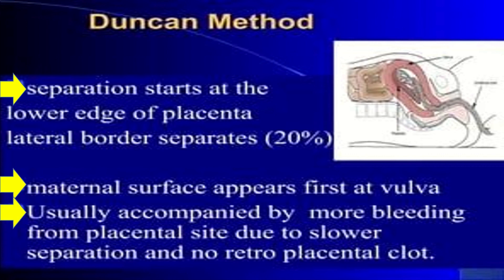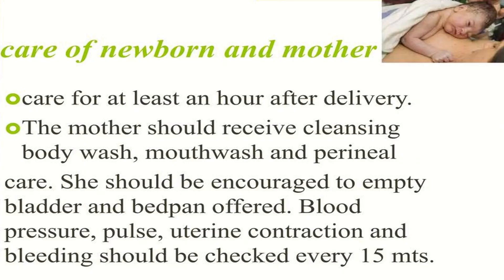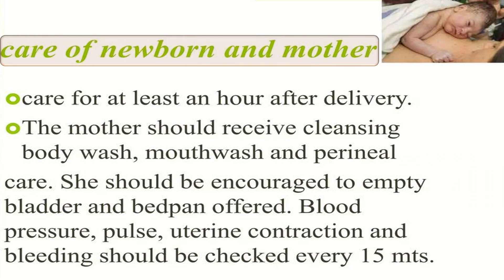In the Duncan method, the maternal surface appears first at the vulva, usually accompanied by more bleeding from the placental site due to slower separation and no retroplacental clot. After placental separation, we should not underestimate the care of the newborn and the mother for at least an hour after delivery. The mother should receive cleansing body wash, mouthwash, and perineal care. She should be encouraged to empty her bladder, and blood pressure, pulse, uterine contraction, and bleeding should be checked every 15 minutes. The baby should be seen by the neonatologist.